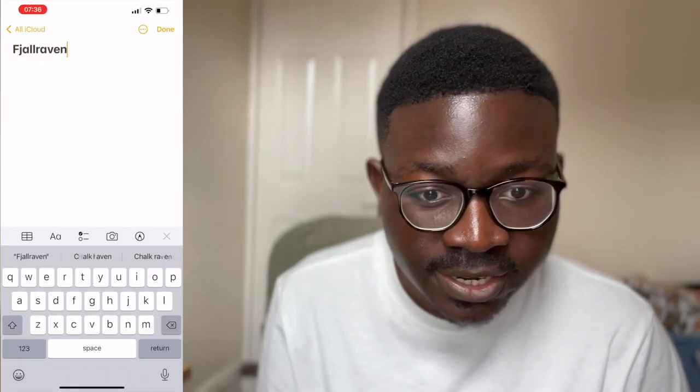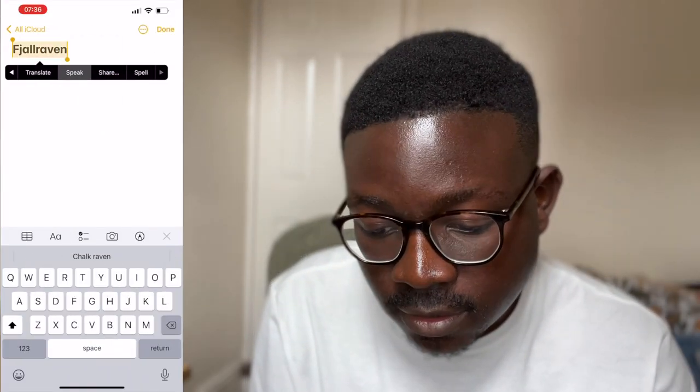This is the replacement backpack I decided to get. I don't know how to pronounce this brand so I got Siri to do it. I did consider getting the same one I had before but I decided to go for a little bit of a change with this one.